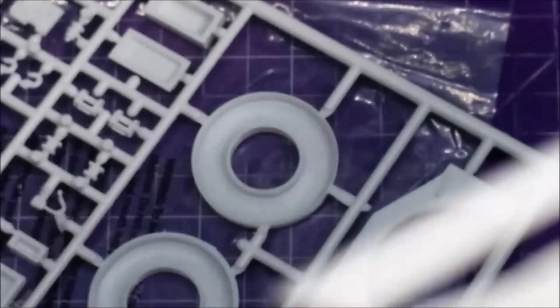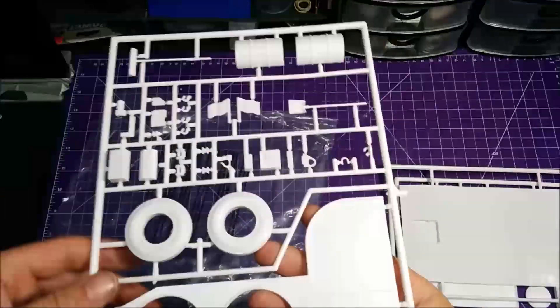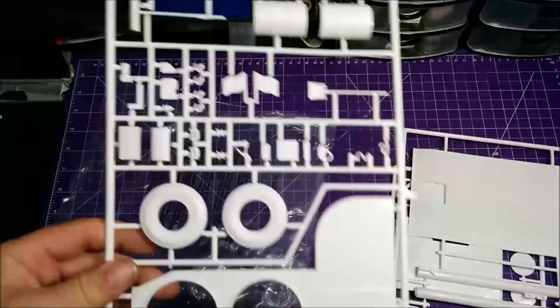You can kind of see the checker plating right there. We've got the other side here, a couple of small doors — nothing major.